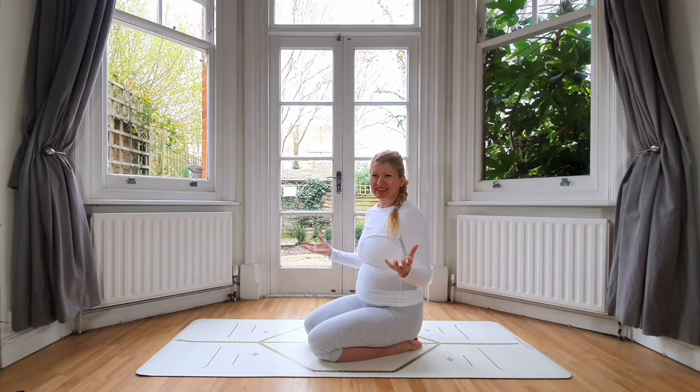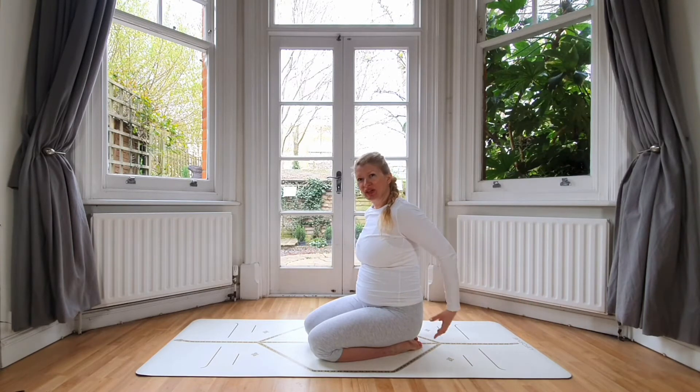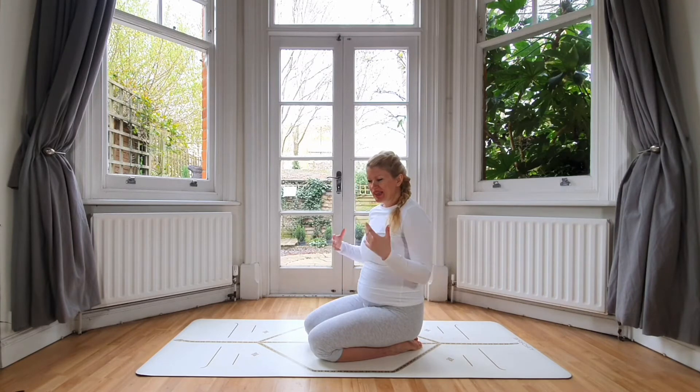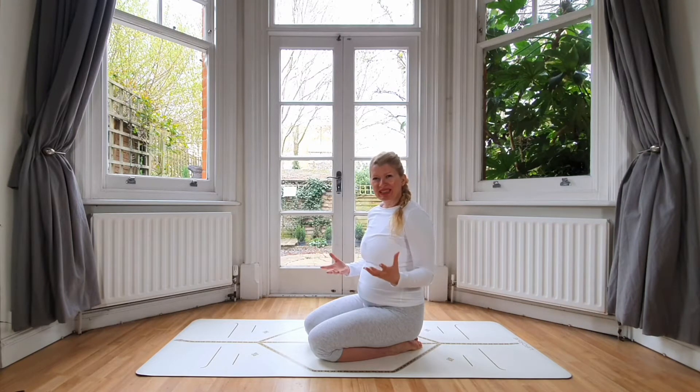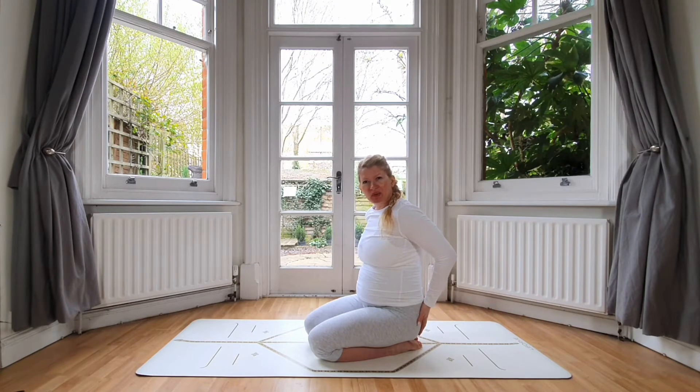Hello and welcome to practice. Today is a very special practice because it's not going to be yoga or mobility — we're actually going to build, and we're going to build on glutes and the lower back. Because pregnant or not, stability and balance is very important, and glute muscles are indeed important. So let's get down on the mat and get started.